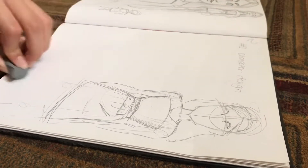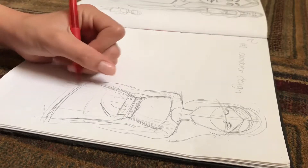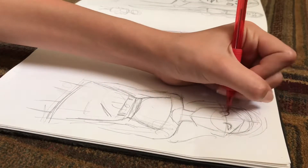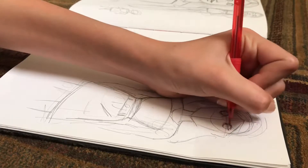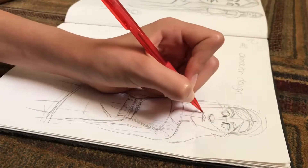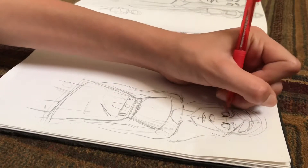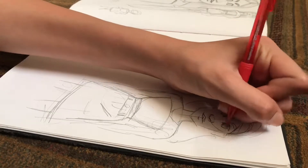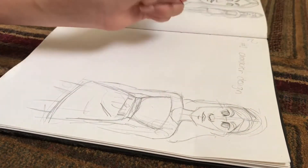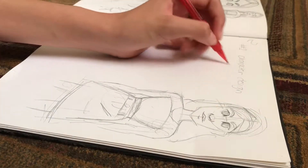I'm not feeling a full body, so I'm just going to have her fade off. Since my last video I've figured out how to draw lips a little bit better — they're not great, but better than before. Now I'm done with this one. It's not a very good sketch, but I'm going to try to draw her in an oversized t-shirt.